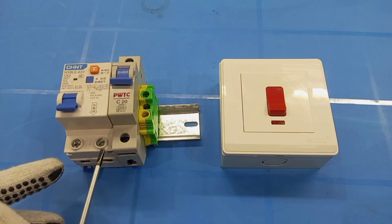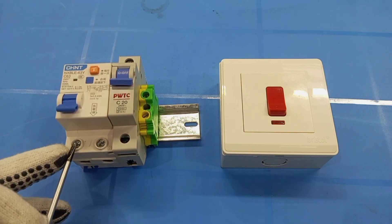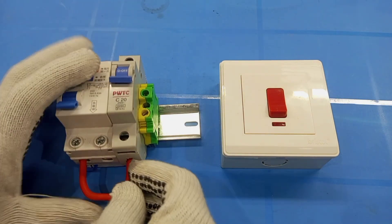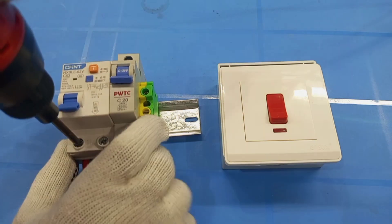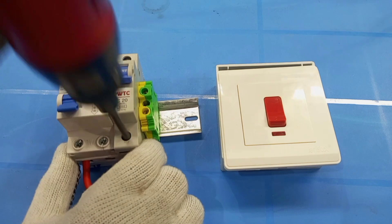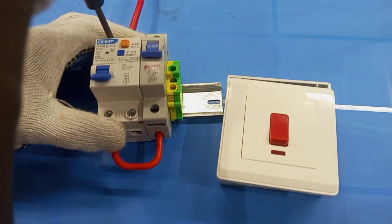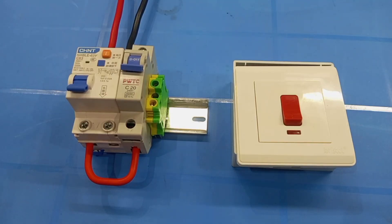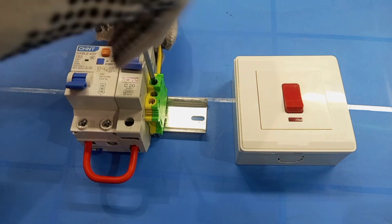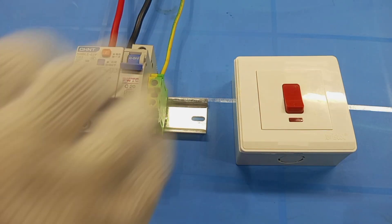In this case, the neutral connection is here. So it means I have to connect this live output to the MCB. This is the live input. So now I'm done with the supply arrangement.